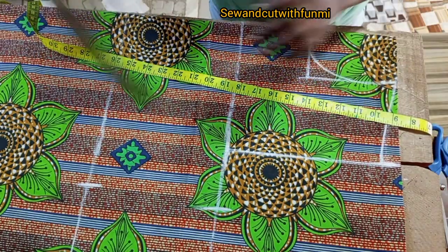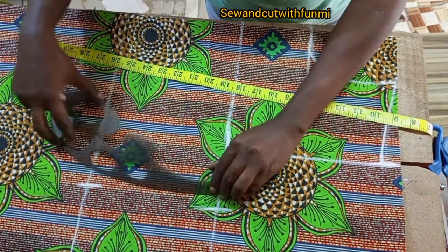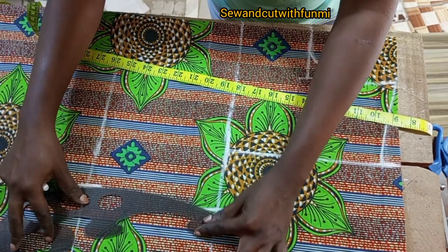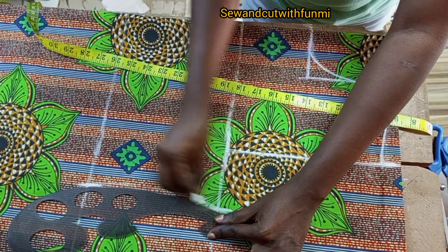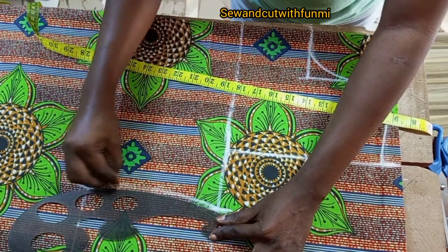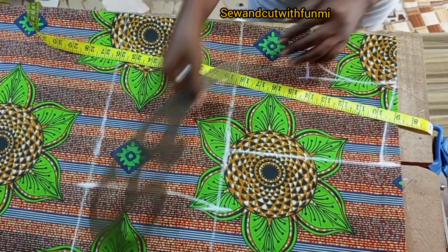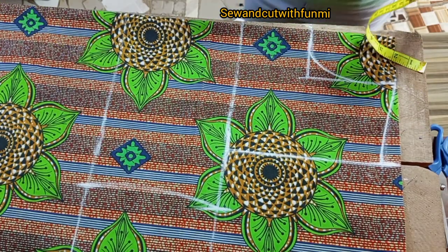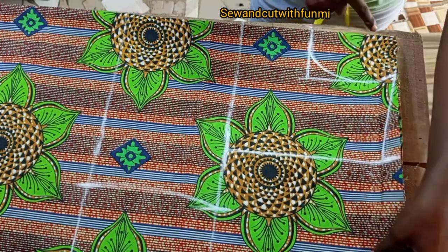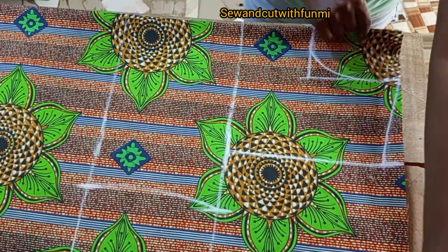I'm using my French curve to connect them together. You can easily use your ruler, but our body is not straight, so I'm trying to get a slight curve — that's why I used my French curve. Can you see the curve? From that point I'm going to be extending all the way to the hem line.